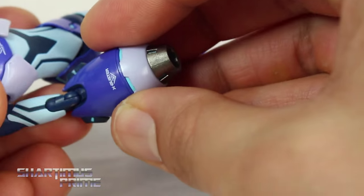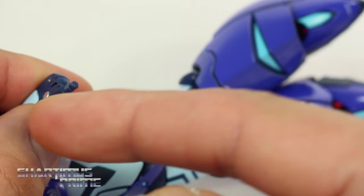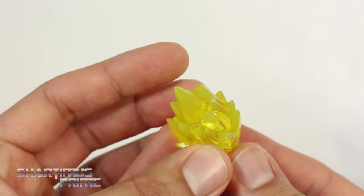To put the X Buster on Mega Man, you just remove the standard arm, you can see the little hole, and then plug the X Buster right in — it goes in very nicely. You could also put it on the wrong side if you wanted to.